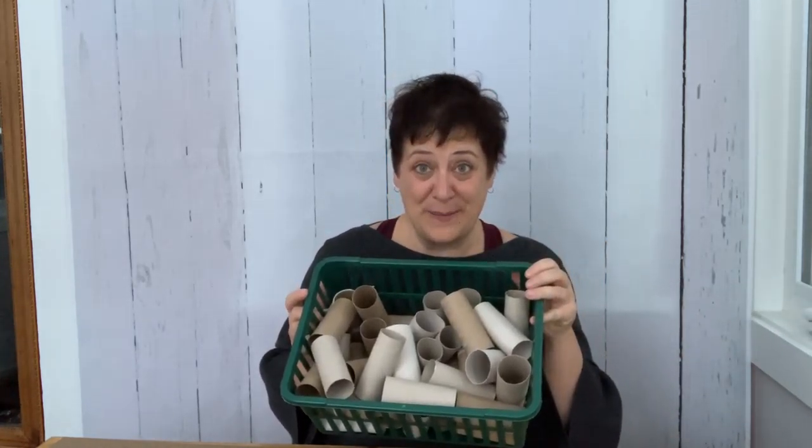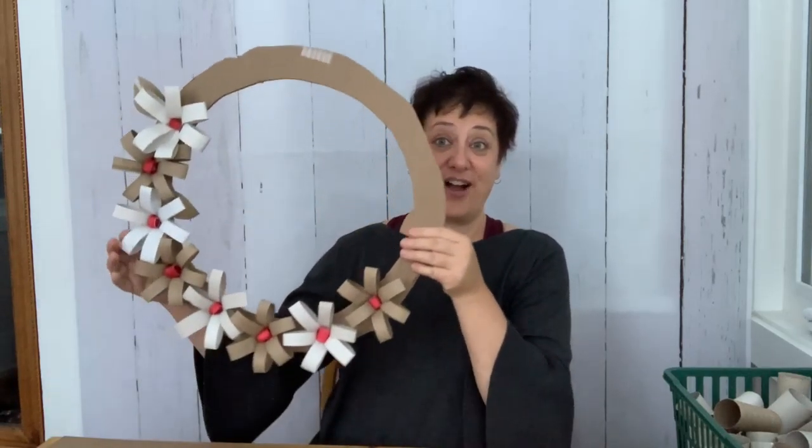So today, I'm sure you're dying to know what we're going to be making. You are going to need a whole bunch of toilet paper rolls, a glue gun, and some cardboard, and we're going to make a cardboard wreath.